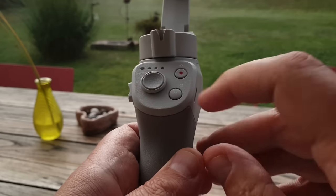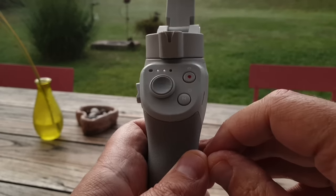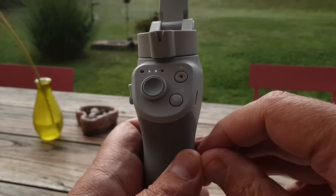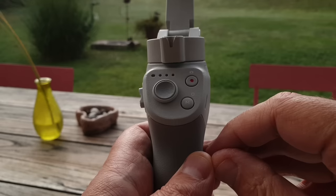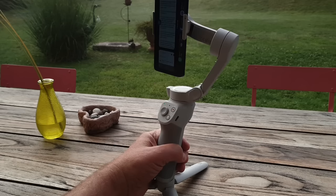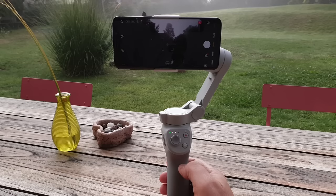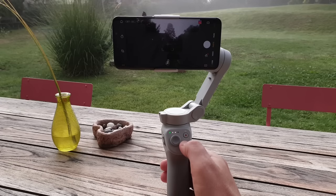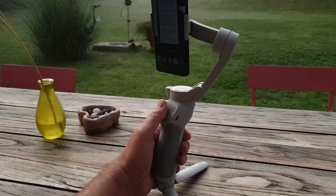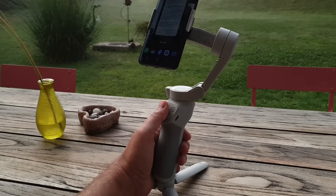When powered off, the M button can be tapped once to check the battery level of the gimbal — it's nice to be able to quickly check the battery status. Press and hold the M button to power on the gimbal. Tapping the M button twice switches from landscape to portrait and vice versa. The joystick allows you to move the smartphone manually to pan and tilt. Like the OM3, the joystick has sensitivity control — push it a little bit and the gimbal moves slowly; push the joystick fully and the gimbal moves faster.